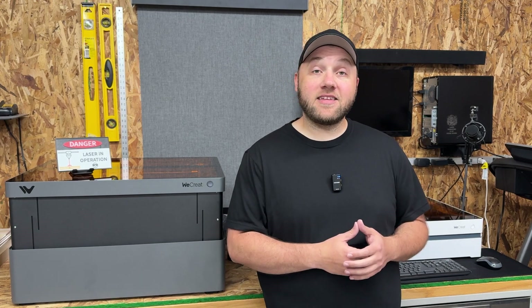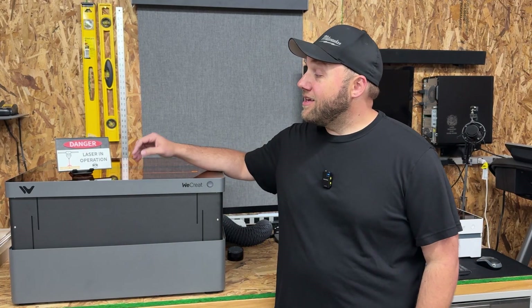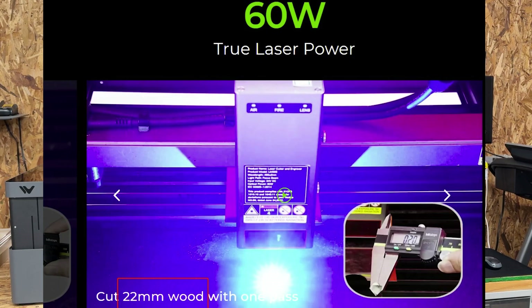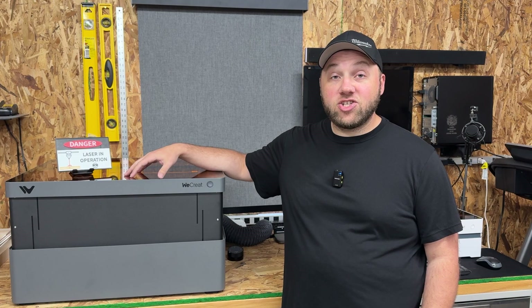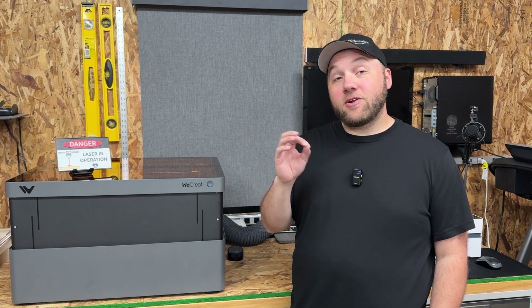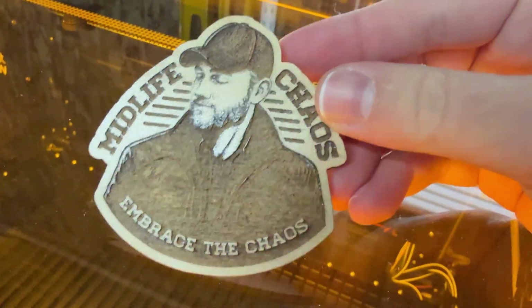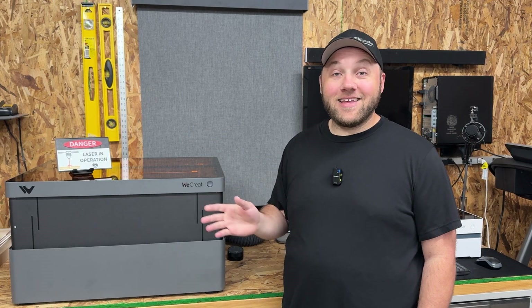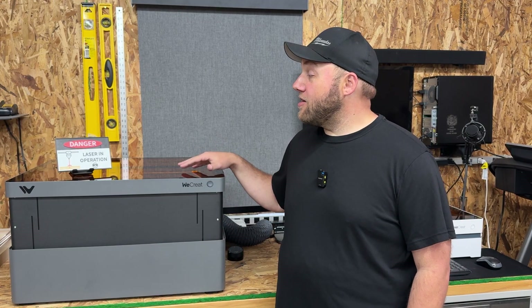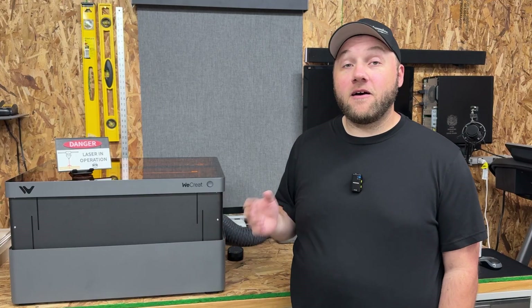We're going to talk about each machine step by step. Starting with the Vision Pro here — this is the 45 watt Vision Pro. It has the ability to output 60 watts of power thanks to their Beam Focus 2.0 technology. That basically allows them to focus the beam tighter down to like a 20 watt precision, so it's going to be a better engraving ability, better etching, more detail than the 40 watt model, but outputting 60 watts of power with only a 45 watt laser head.